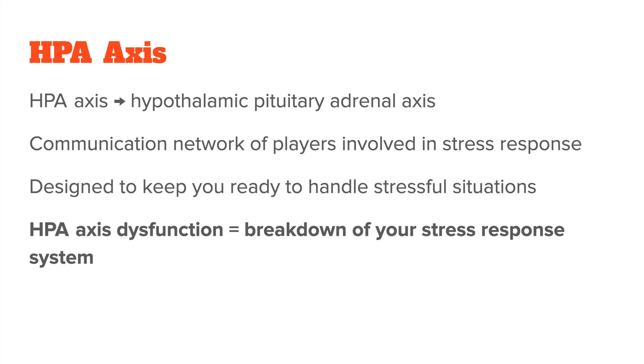But when the system gets overworked, like when you're under constant chronic stress, it can break down. That's what we call HPA axis dysfunction or HPA axis dysregulation.